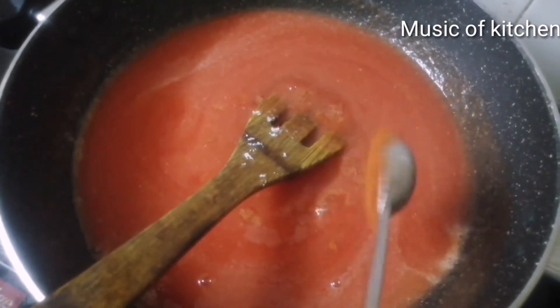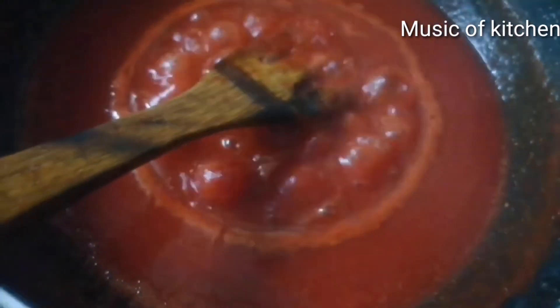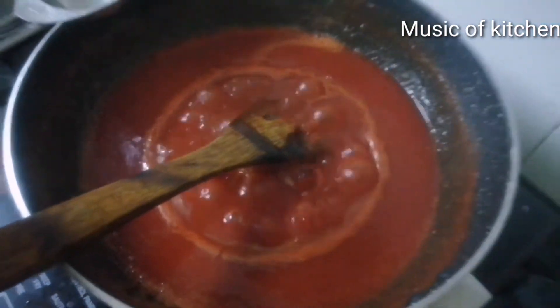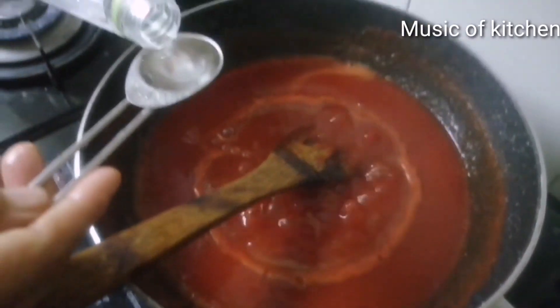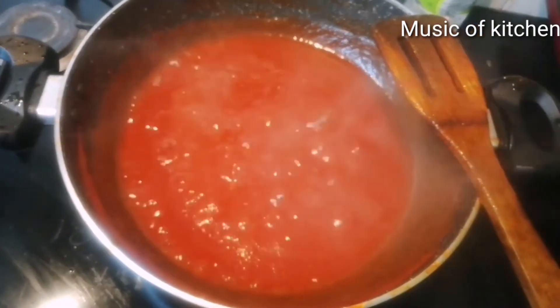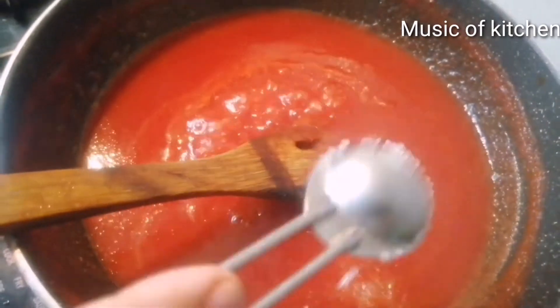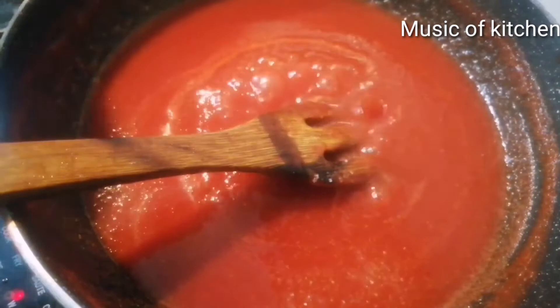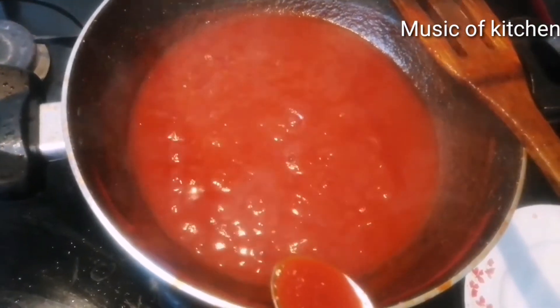We will mix the beetroot and add 1 tablespoon of the beetroot and mix it well. We are going to mix the beetroot as well. Then 1 tablespoon of corn — when you remove it.